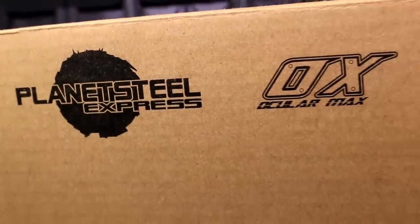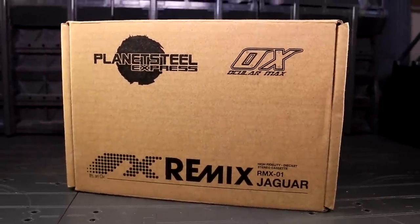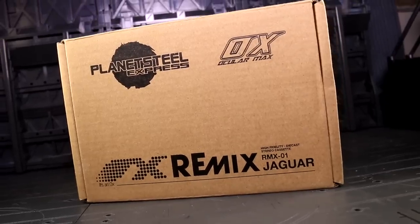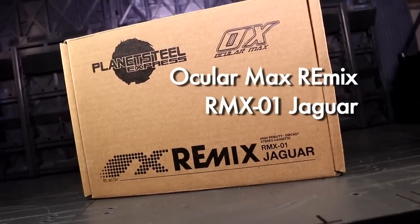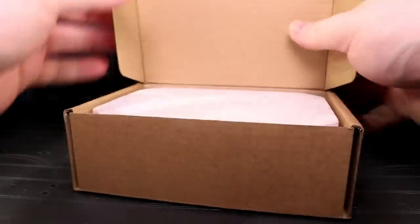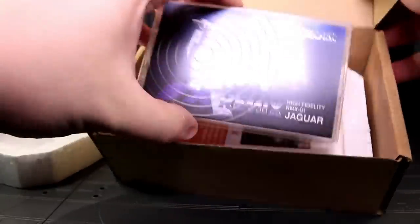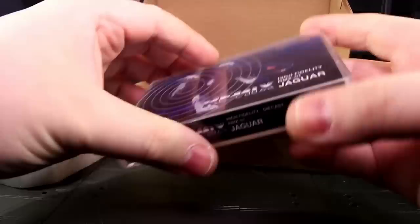Ladies and gentlemen, this is Internet Personality Vangelis, and the Ocular Max branding has kicked off another sub-brand as their second release. This is Jaguar, first in the Remix line, whose gimmick is pretty quickly apparent as you dig into the packaging and discover a legitimate one-to-one scale audio cassette case. This is precisely the tone-setting opening experience that such a piece required.